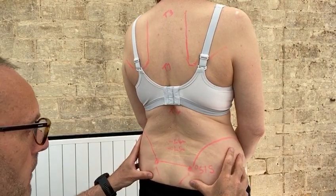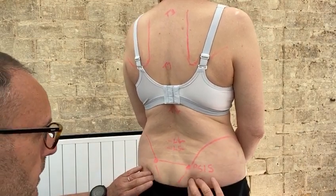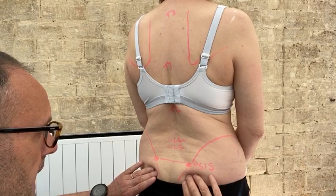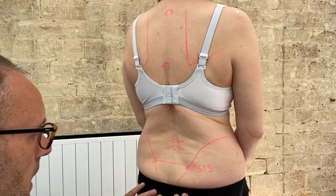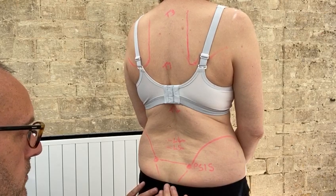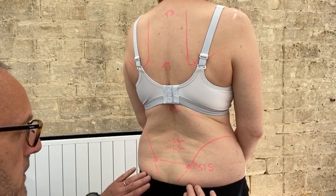From here I can come down, and pushing into the tissue I can find the SI joint — the sacroiliac joint — and continuing down to the coccyx, just into the top of the crease of the bottom.